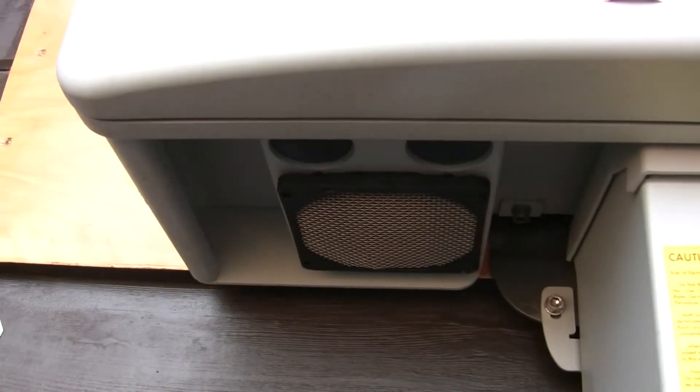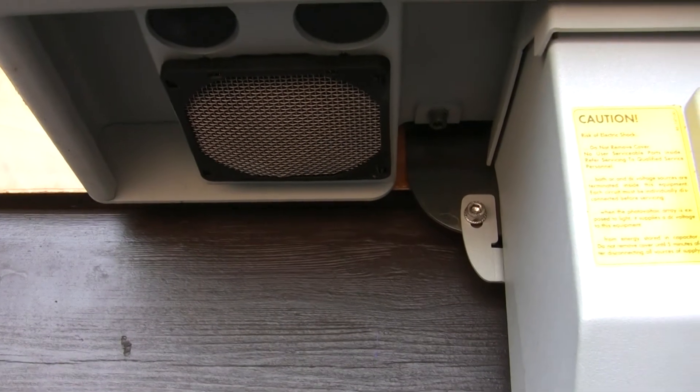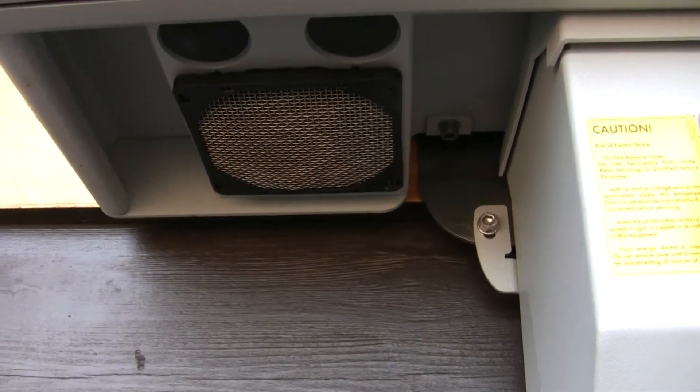We have cooling fans here for when the inverter is operating and the air temperatures are warm enough. I believe right now it is running — actually I don't see it, it just stopped.